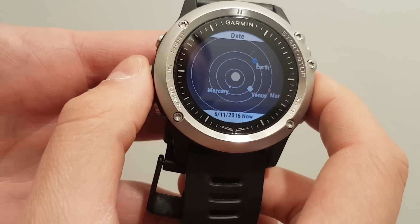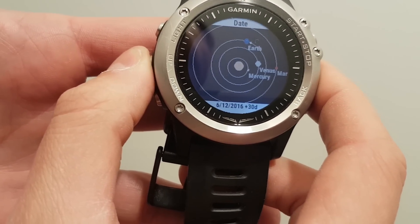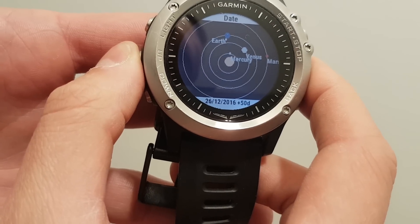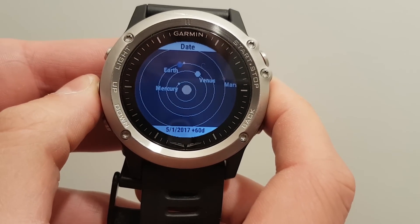On the date setting, you can change the date. Here we can increase or decrease the date by 10 days. You can see at the bottom what date is reflected.